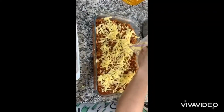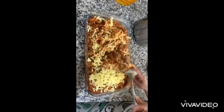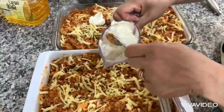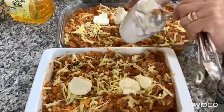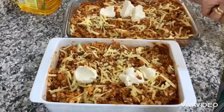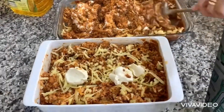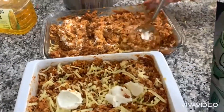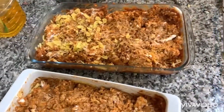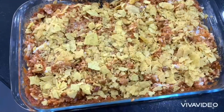We are going to add as well one cup of sour cream. And we are going to add Dorito chips - just crack them and put on top. We are going to bake our casserole for just 15 minutes. Look at this - it's ready to go in the oven for just 15 minutes.